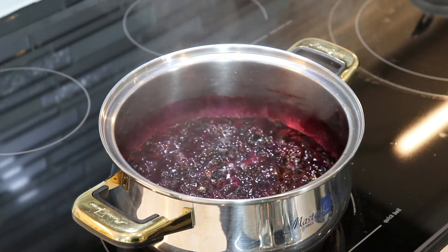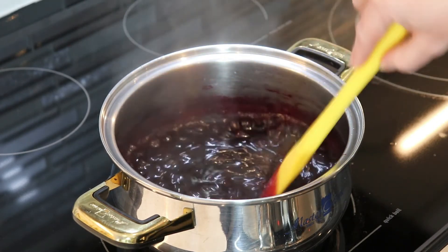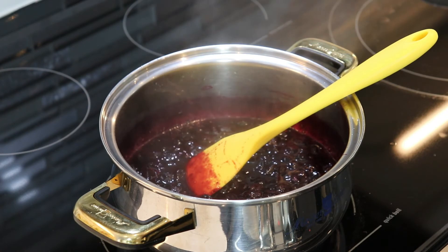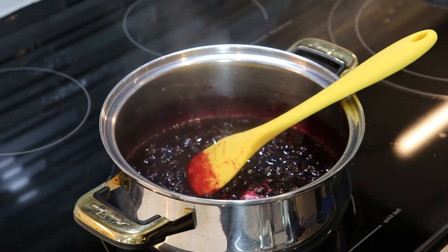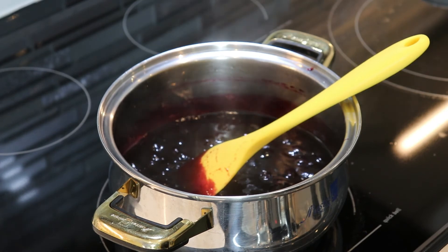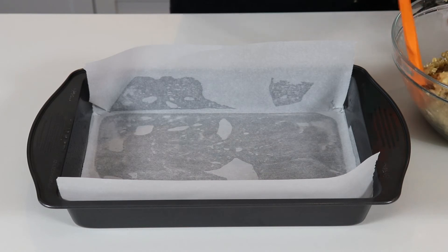Our blueberries have been simmering for 10 minutes and now we are ready to add in our cornstarch slurry. Once we do that, we will allow the mixture to come up to a bubble again and stir until it has thickened up, which will be about one minute. Now turn off the stovetop and set the blueberry mixture aside. Next, place half of the oat mixture into the prepared pan and reserve the other half for the topping.